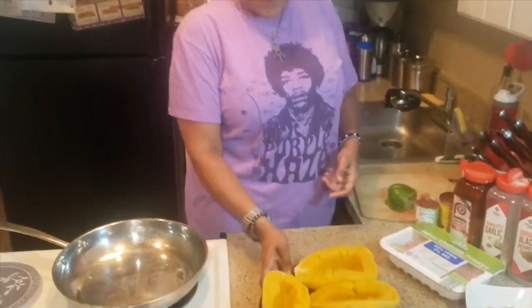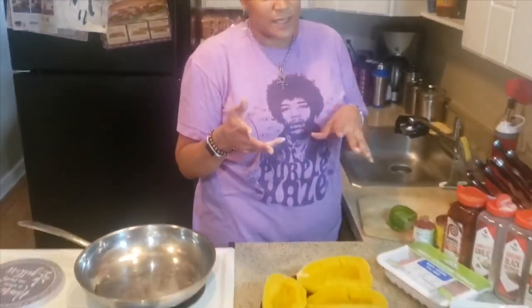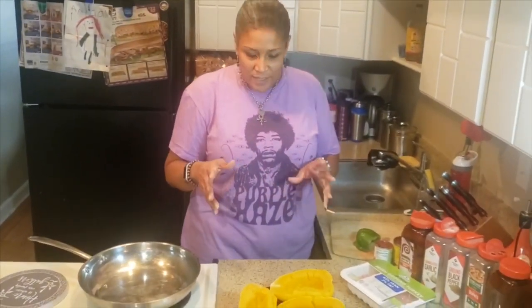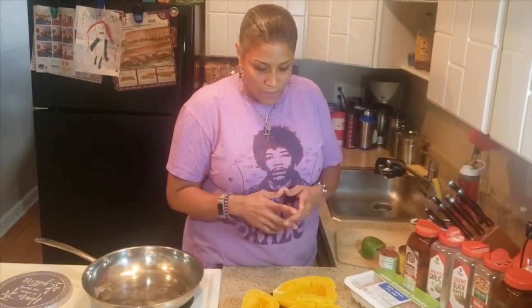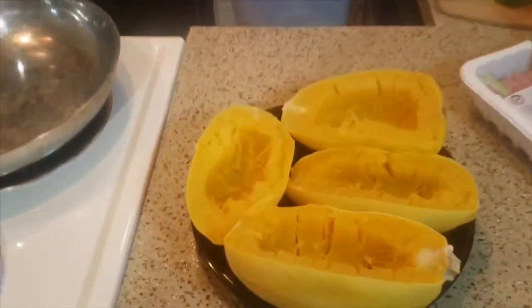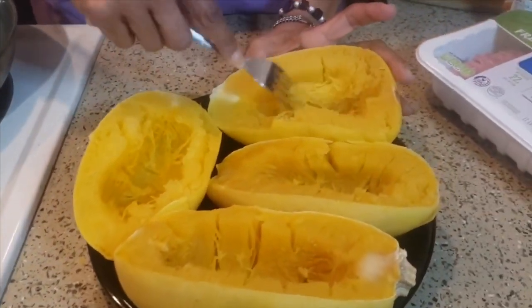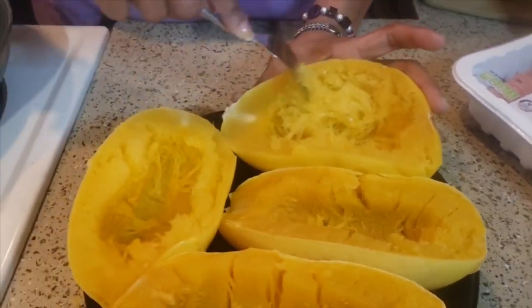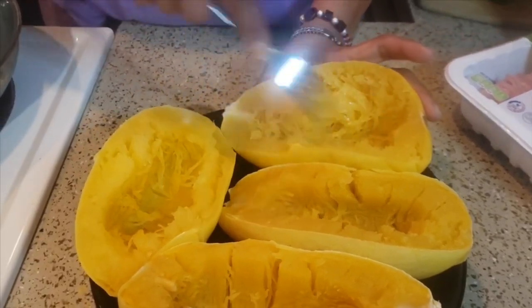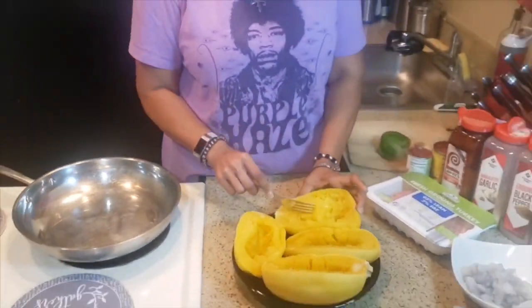So keto — someone asked me about squash, they asked about butternut squash, but today we're just gonna do some spaghetti squash because people like their noodles and sometimes you can't get your noodles because pasta is high carb. We have spaghetti squash, and the cool thing about it is you can cook it and when you do, you get spaghetti — how cool is that?